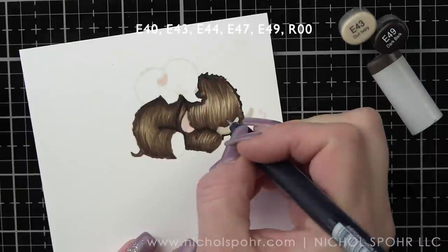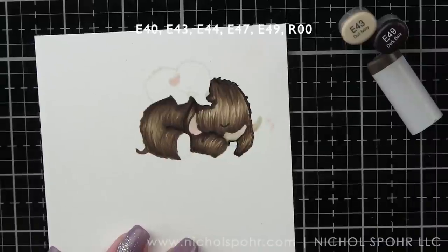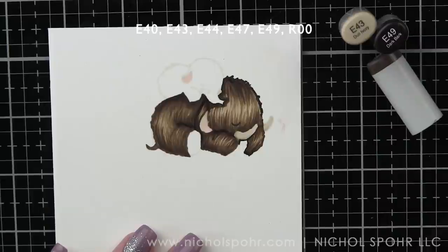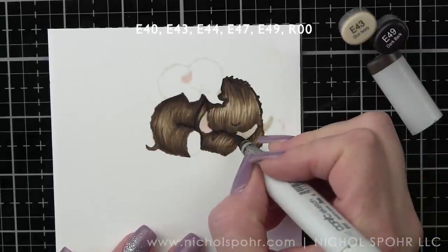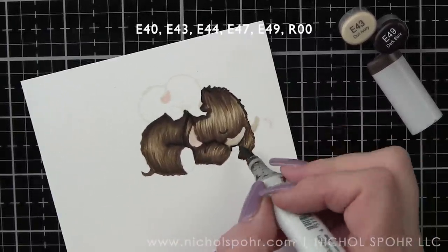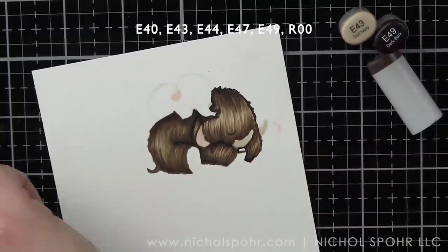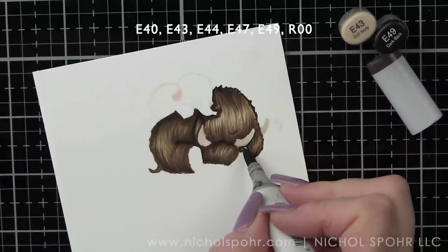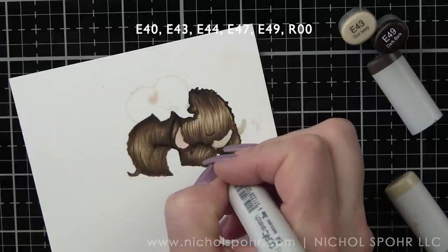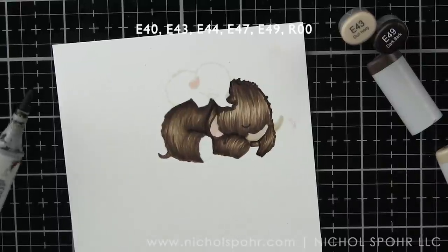I tend to take quite a bit of time when coloring. Let's go ahead and add that eye — and instantly the face is so much cuter. I'm going to add just a little bit more of that texture right around the tusk. The actual image has a little bit more texture there, so I went ahead and pulled that a little bit further.